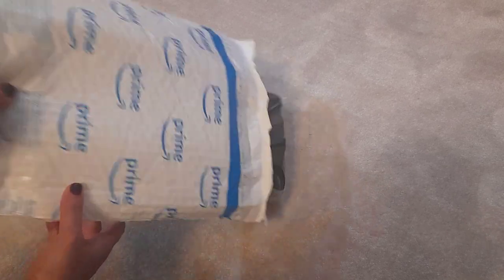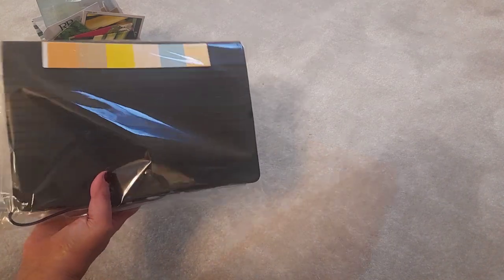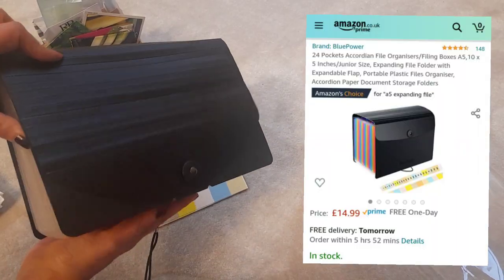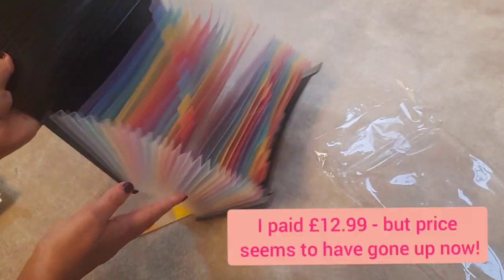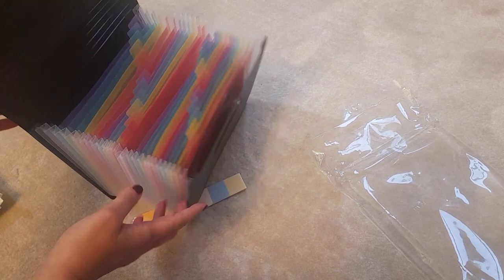I thought, now that I'm becoming an official gardener, it is time to organize my seeds properly. So what I did is I ordered this from Amazon — it's not actually a seed organizer, but if I open it up, it is this really big expanding A5 file.